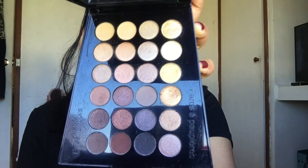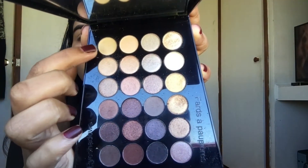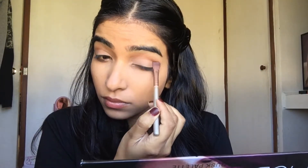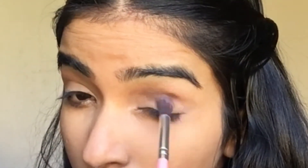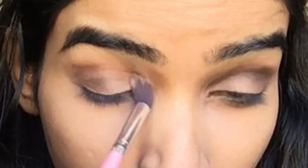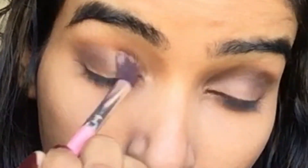Now I'm using this shade for my eyes. Firstly, I'm taking this light shade for my base. Then I'm taking a warm grayish or black color and putting that in my crease.